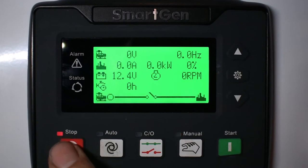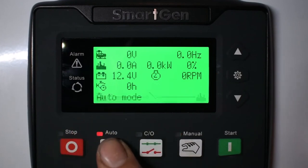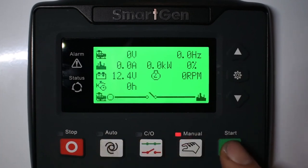There are three modes. Your stop mode, which is displayed here. Auto mode for remote start. Manual mode is for if you want to push the green start button.